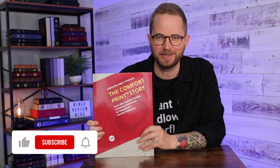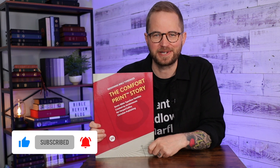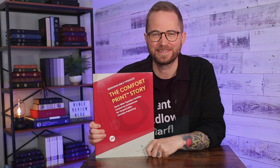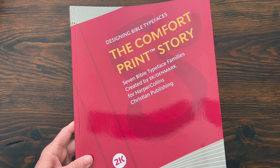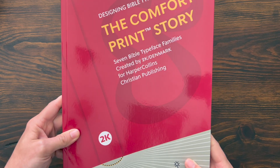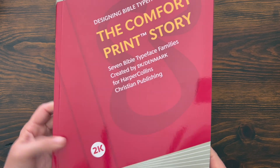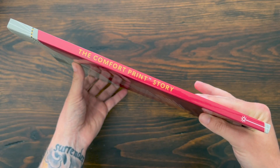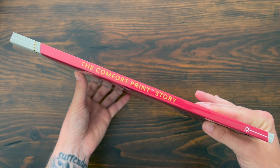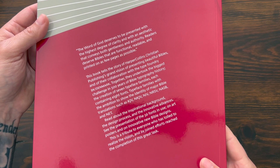They've done a great job. Before we dive in, hit that like button and subscribe to the channel. This is the Comfort Print Story from 2K Denmark. Really beautiful, glossy book here. 'The Comfort Print Story — Designing Bible Typefaces. Seven Bible typeface families created by 2K Denmark for HarperCollins Christian Publishing.' HarperCollins Christian Publishing represents both Thomas Nelson, Zondervan, and also the Catholic Bible publishers that are part of that family of brands.